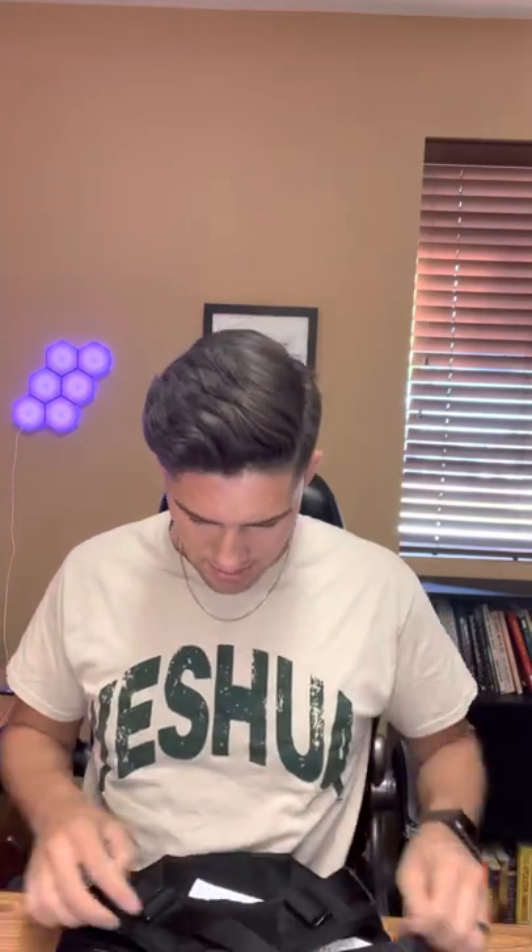Oh my gosh, dude. This harness cost me $50 on Amazon and I was a little skeptical — yes, that's a good price for a tactical harness, but I've never bought my dog anything over that amount. Honestly, first impressions, this thing is legit. I feel like I'm literally going to send my dog into police boot camp with this harness.